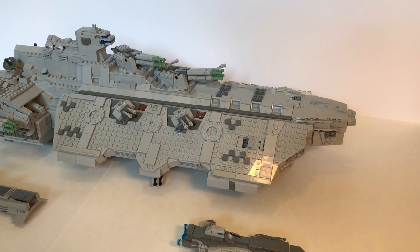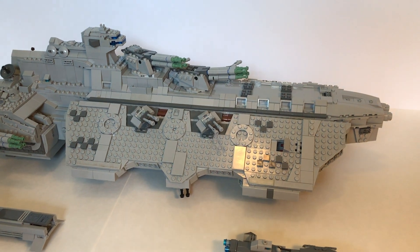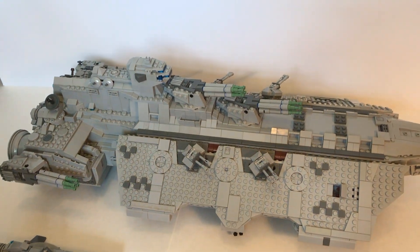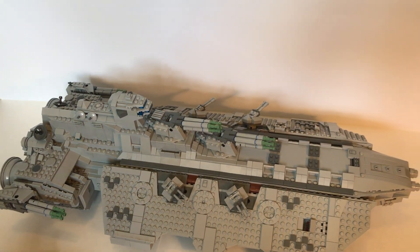So what was your idea for the spaceship before you started building it? The idea for the Bunker Hill first came into my mind when I built the four main turrets here. As you can see on the ship, I wanted to build a ship that would use them as the main battery, and while researching I was inspired by...